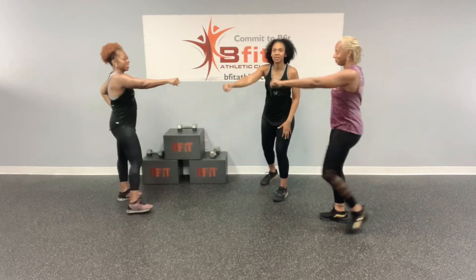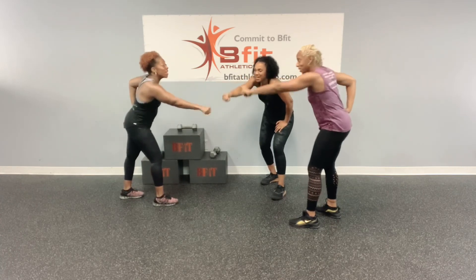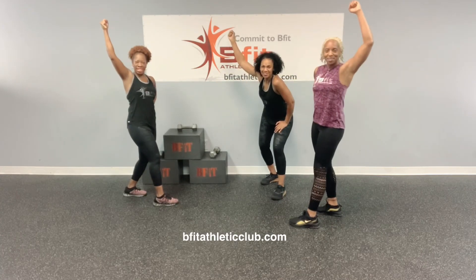Alright, we're going to bring it in for commit to be fit. Okay, commit to be fit, all three. Ready? One, two, three. Commit to be fit! Woo!